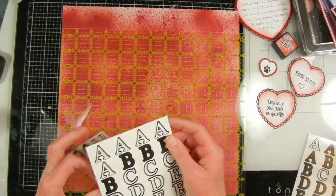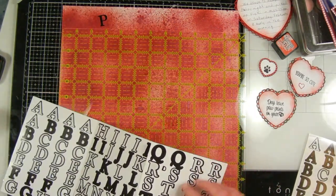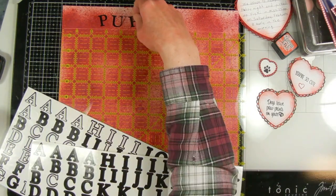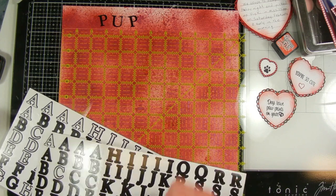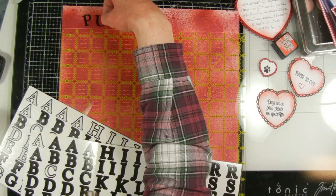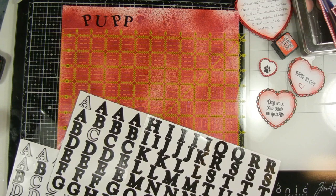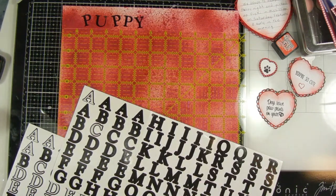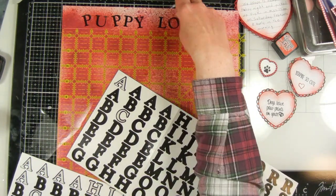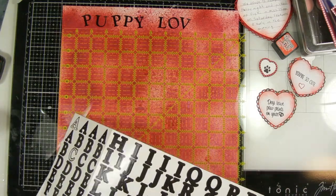Next I'm putting on my sentiment using some alphabet stickers — I decided to use black and I believe these are from Creative Memories. They're old so you wouldn't find this style anywhere. I put a quilt ruler on my paper to help keep them straight, but then I decided I wanted the letters to go crooked, alternating them back and forth. I thought since it's a puppy layout, something whimsical would be good.